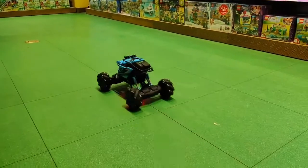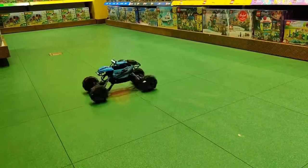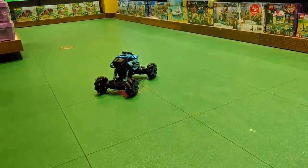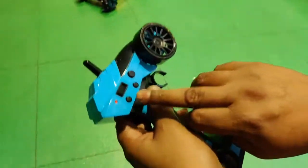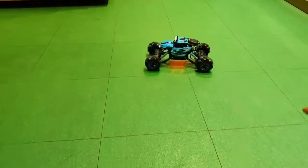It can also rotate up to 50 degrees. Just press these buttons together and it goes into auto mode — it starts dancing like this.